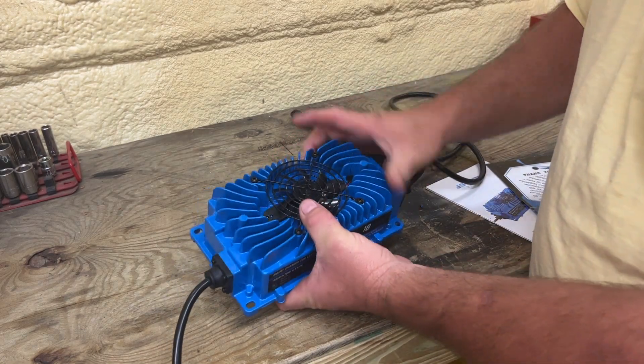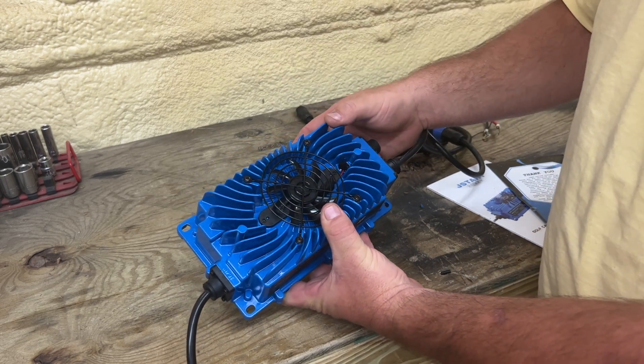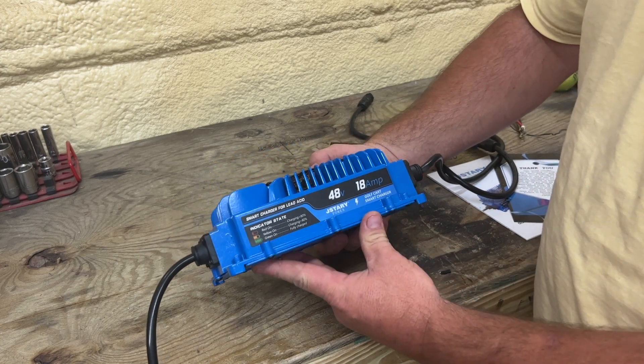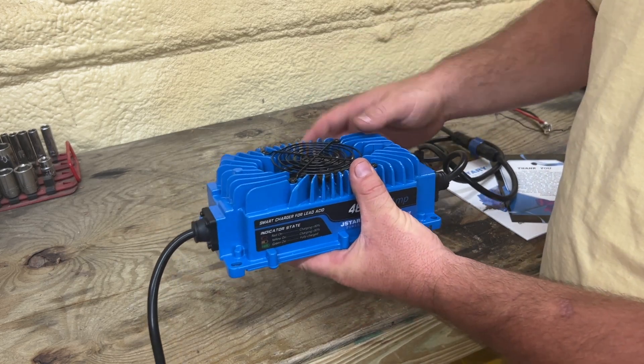This right here is a pretty good charger. I've been using it now for a couple of weeks and I just wanted to make a review video on it and let you guys know my opinion. If you're looking for a battery charger for your golf cart to charge lead acid batteries, I would highly recommend the J-Starry charger.